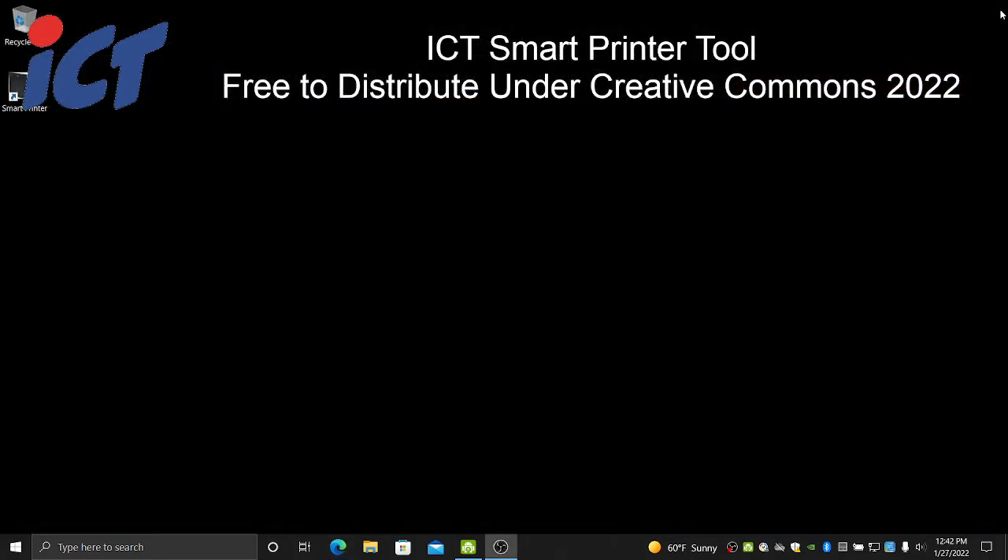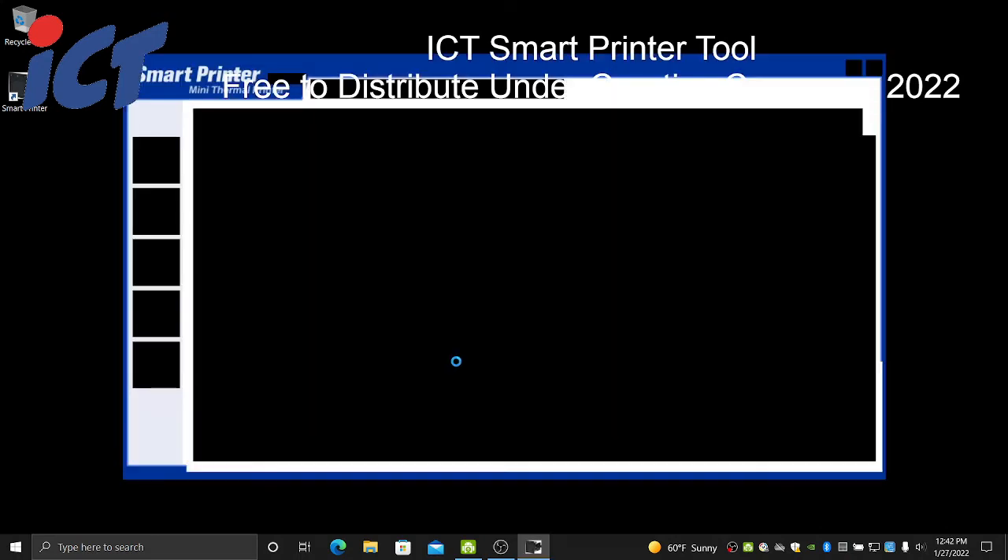You can go ahead and close this window as well as your web browser — we are finished with that. It should have added a new shortcut to your desktop called Smart Printer. Go ahead and double-click on that. If it prompts you for User Access Control, go ahead and click Yes. You will need administrator access from now on to run this tool.